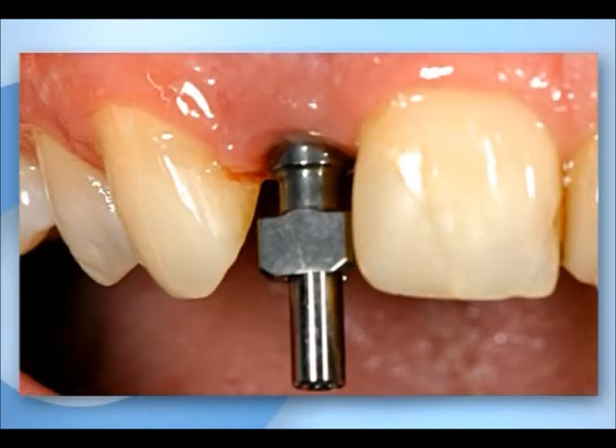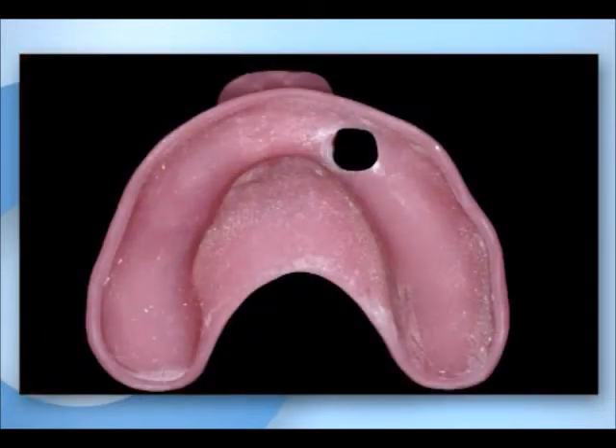The removal of the gingival former, approximately one week after gingivectomy, allows the insertion of an impression post. In this case, a custom tray was produced and used for the open-tray impression technique.